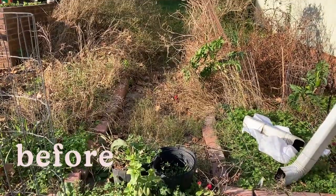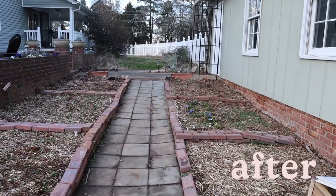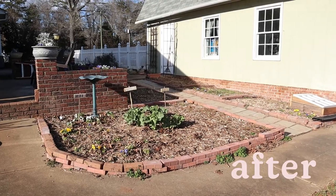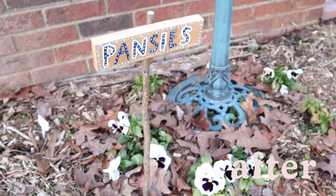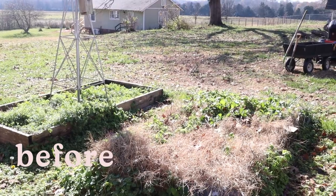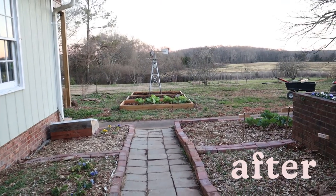After a whole winter of work, this is the final reveal: a fully functional garden, mulched and prepped for all the growing I have planned in the spring. I hope you enjoyed this little transformation and stay tuned for more garden videos in the spring.